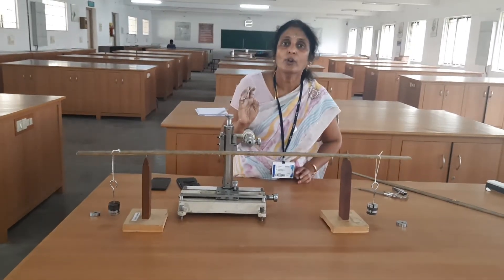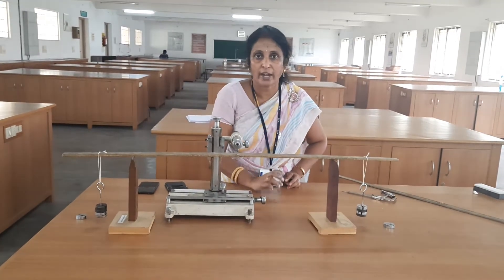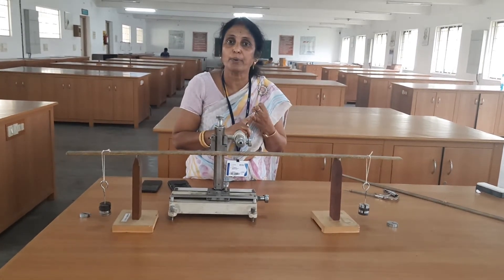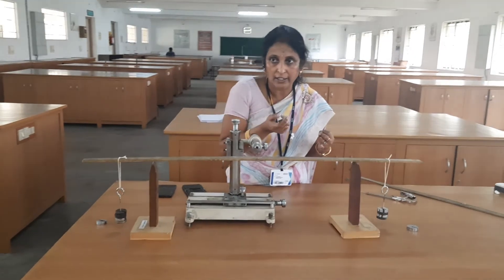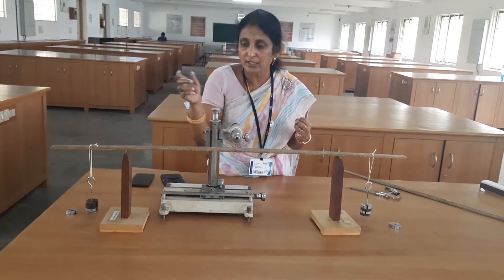Then, after that, from the tabular column you have to calculate the depression produced for each 50 gram. In the formula for Young's modulus, we have calculated the depression for each 50 gram — small y. So in the tabular column, the mass M is 50 into 10 power minus 3 kilogram, and the depression y has been calculated.